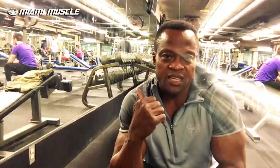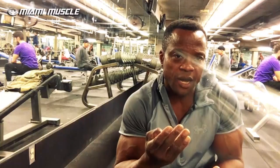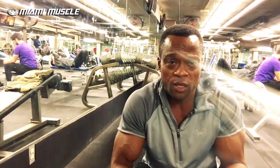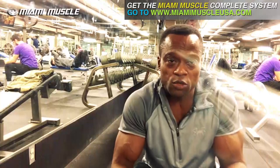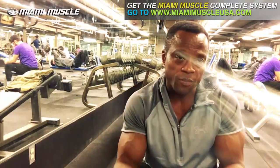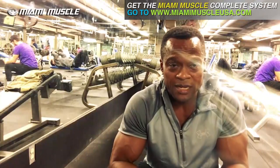You guys see the set I just did — it's all about control. You want to control the weight on your way down, and when you get to the top, you want to squeeze your hamstrings at the same time. I love this exercise because you're going to use your hamstrings a lot more — you have to control and stabilize the dumbbell first, then use your hamstrings to move it from the bottom to the top. I just did a warm-up; I'm going to do a few more warm-ups and then go up in weight.